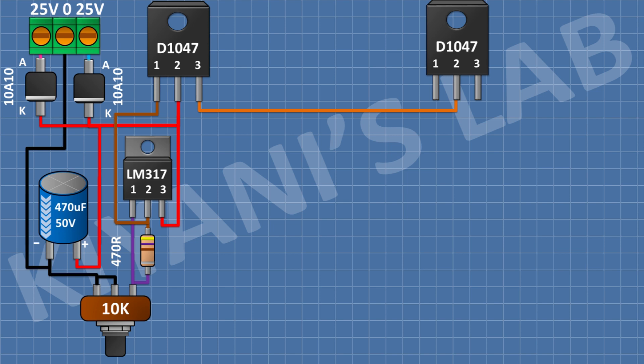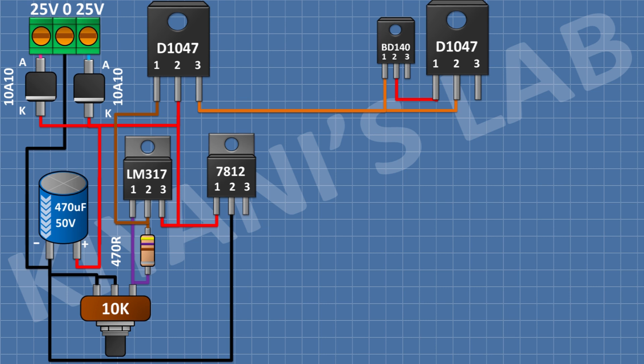After that, I'm going to connect a BD140 transistor and connect its pin number 1 to pin number 3 of the first transistor and its pin number 2 to pin number 1 of the second transistor. After that, I'm gonna connect a 12V regulator and connect its pin number 1 to pin number 2 of the first transistor and its pin number 2 to ground. After that, I'm gonna connect a 22μF capacitor and connect its positive pin to pin number 1 of the 12V regulator and its negative pin to ground.